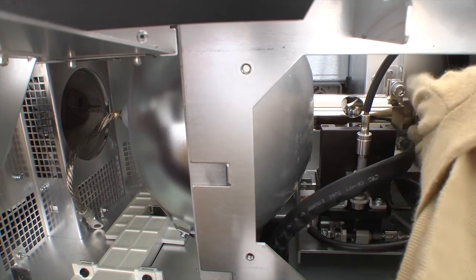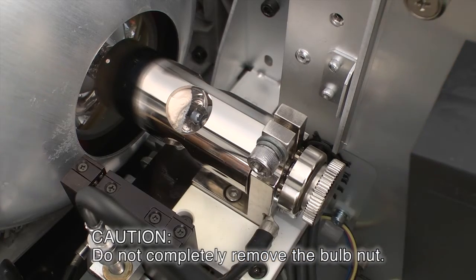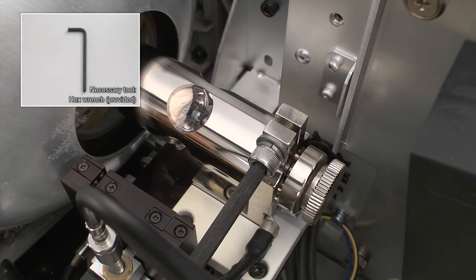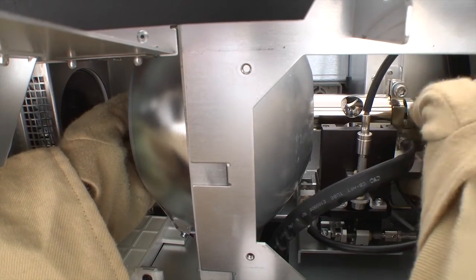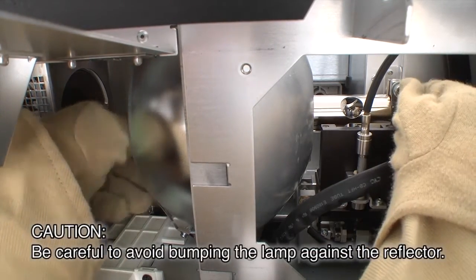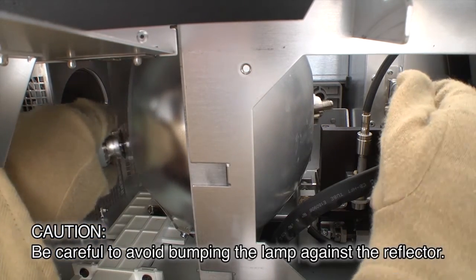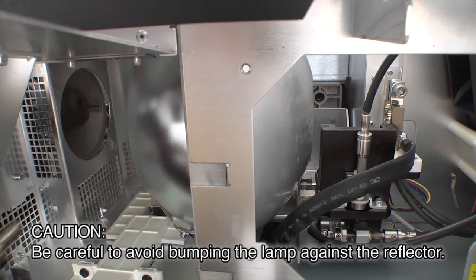Loosen the bulb nut on the negative threaded end. Loosen the hex screw on the negative threaded end using the hex wrench included with the projector. Gripping the positive side of the lamp firmly with your left hand, completely remove the bulb nut on the negative threaded end. After removing the bulb nut, firmly grip the metal end with your left hand and slowly take it out, being careful to avoid bumping the lamp against the reflector.